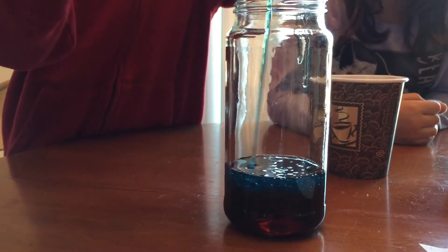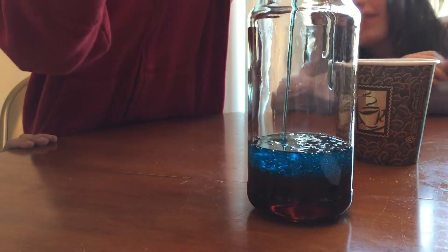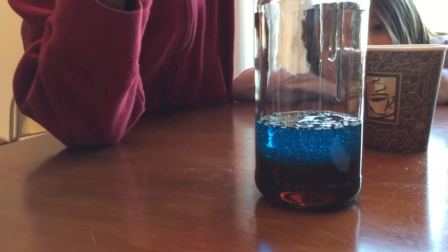You have to get it right down the middle. Keep on going — I see the blue. Keep on going, keep on going. It's turning blue. Stop.